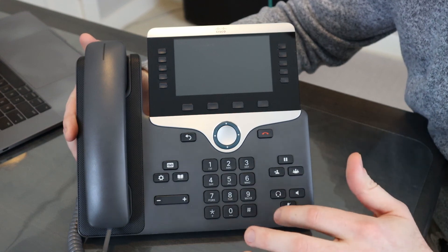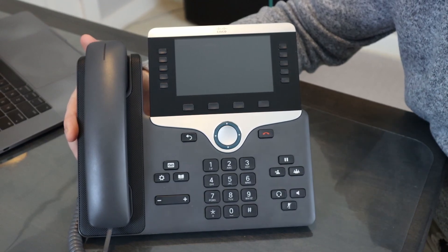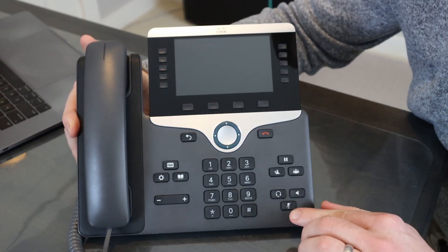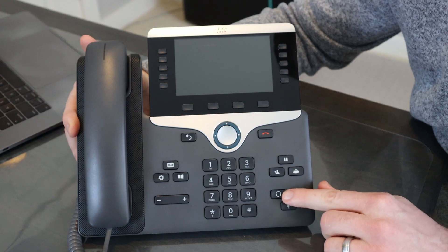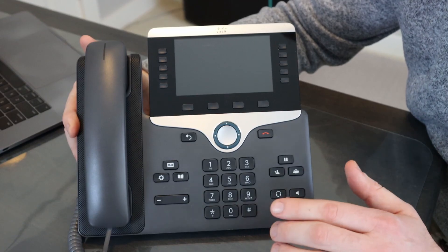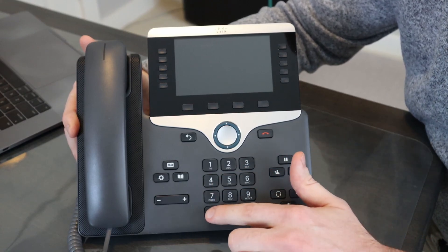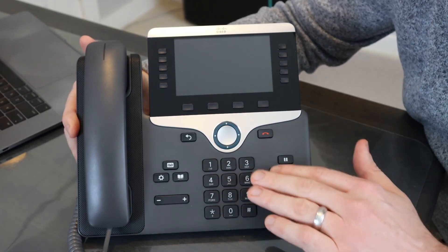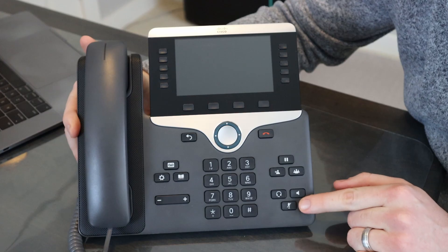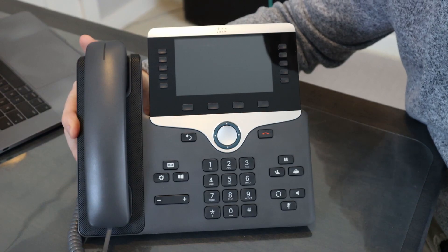What you do is simply press and hold the pound key as you connect power to the device — whether that's a power brick or PoE. You push and hold the pound button, then watch for the headset light to turn green, go off, and then turn green again. When that happens, you press the number sequence: 1 2 3 4 5 6 7 8 9 star 0 pound — basically left to right the whole way down across the keypad. To confirm, the mute button will turn red to confirm that the factory reset procedure is happening.